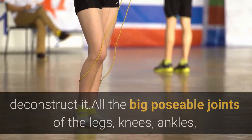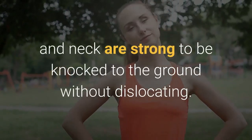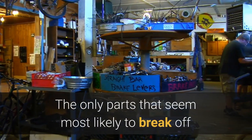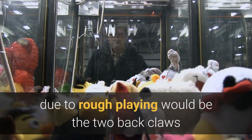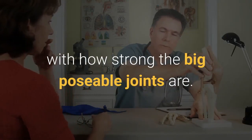All the big posable joints of the legs, knees, ankles, arms, wings, and neck are strong enough to be knocked to the ground without dislocating. The only parts that seem most likely to break off due to rough playing would be the two back claws and two on the side of the foot, but that's just minor gripes. I'm impressed with how strong the big posable joints are.